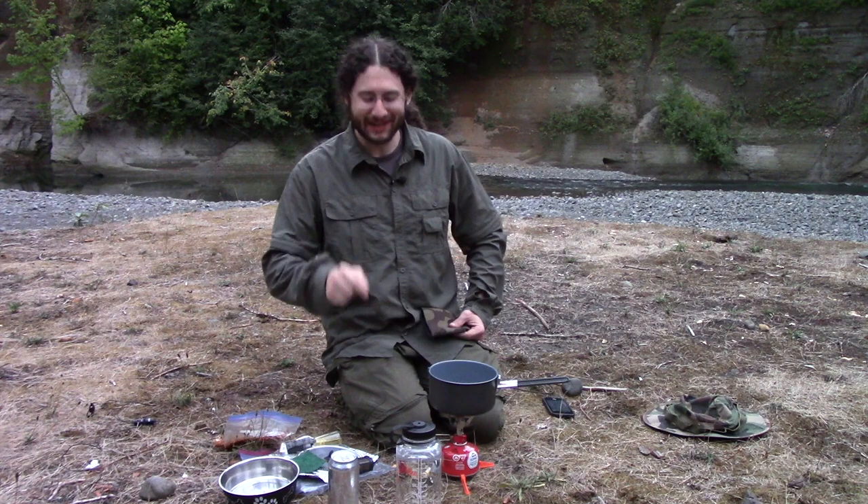Howdy folks, it's old Magnus Booner, and the first thing I need you to do is smack that subscribe button. You are not going to want to miss any of the epic content that I keep creating for you.